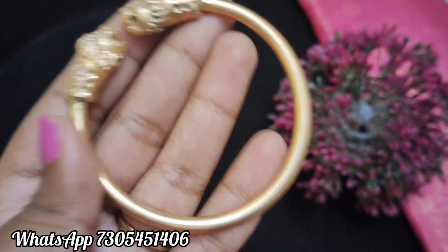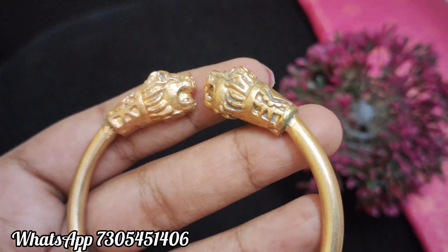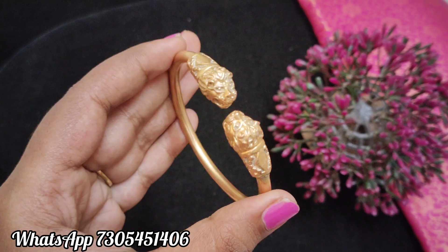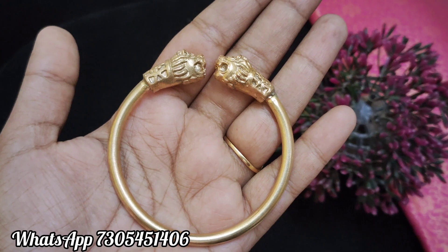Now you can see how thick it is. You can post all the restock and post updates in the group. You can join the WhatsApp group. Let's get a screenshot of this design and the order place.